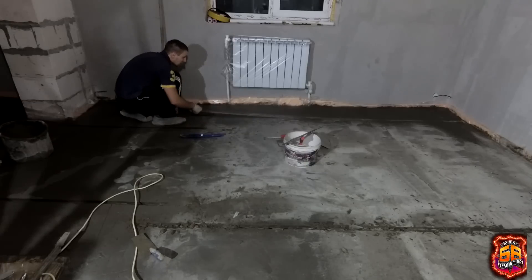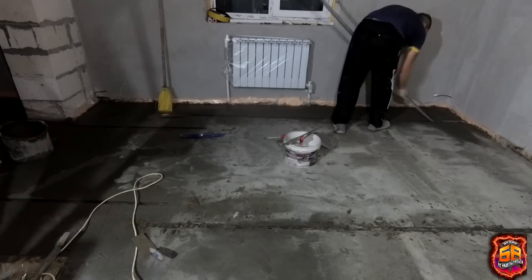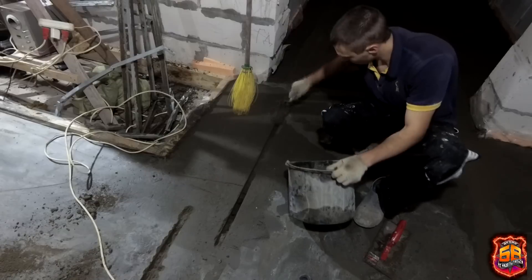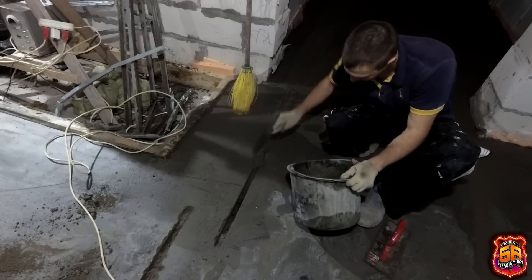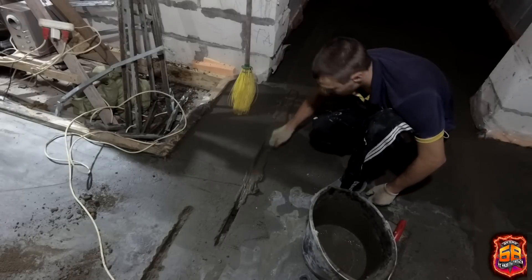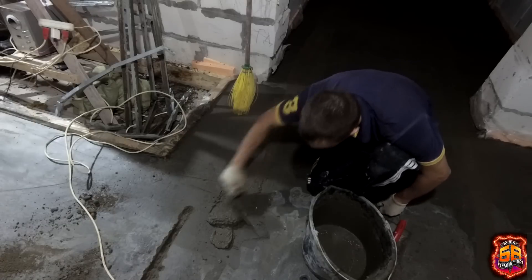When I got home, I removed all the beacons from throughout the house, and the grooves left behind I filled with ready-mix M300. All these filled grooves I smoothed with a trowel so that the groove would not stand out from the main screed and wouldn't need to be leveled separately later.